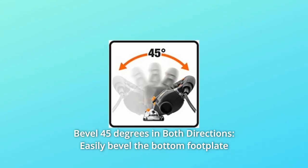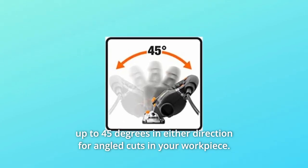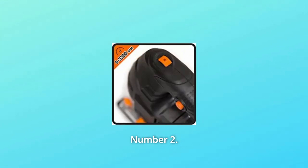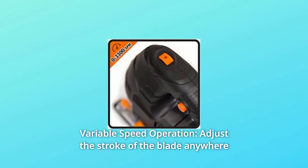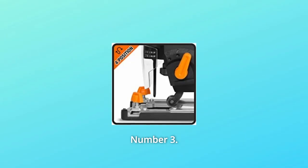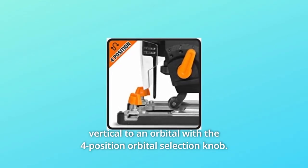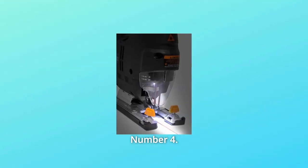Number one: Bevel 45 degrees in both directions — easily bevel the bottom footplate up to 45 degrees in either direction for angled cuts. Number two: Variable speed operation — adjust the stroke of the blade anywhere from zero to 3,300 strokes per minute depending on the task at hand. Number three: Four-position orbital selection — change the blade's motion from vertical to orbital with the four-position orbital selection knob.